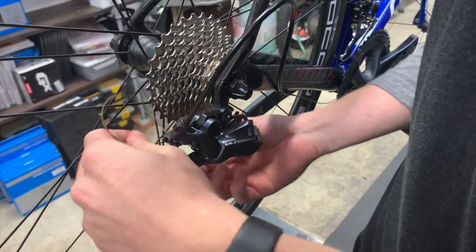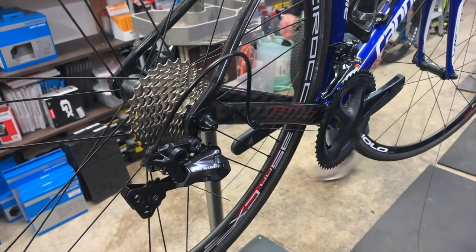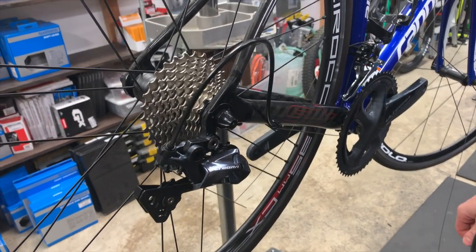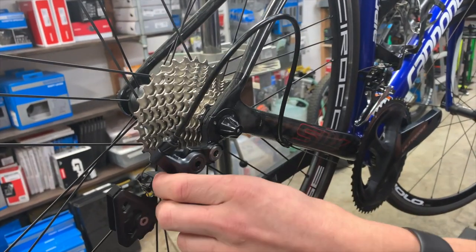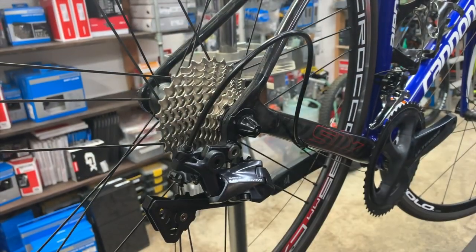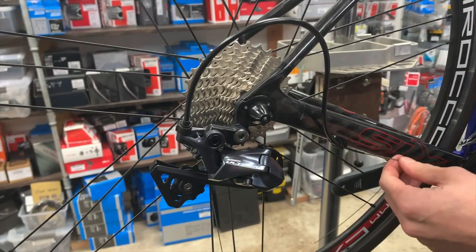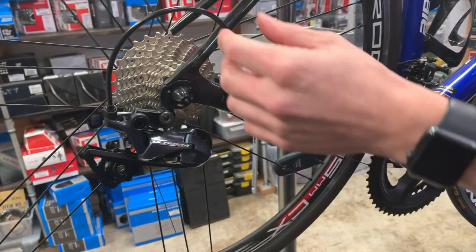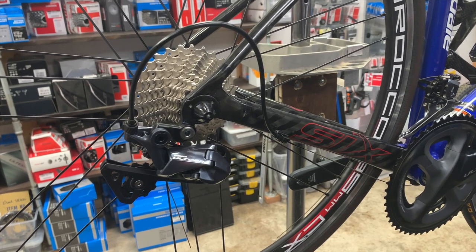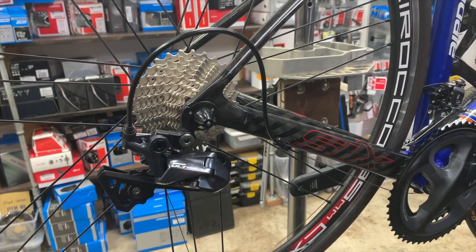This is a generous bend — you want it to be gentle. You don't want anything sharp, because if it's a sharp angle or sharp bend, the cable has to go through that. This is a small cable going through a very small tolerance housing, and any sharp bends will cause some pretty stiff feeling cables. That basically means bad feel at the lever, which means you're not having a fun ride.